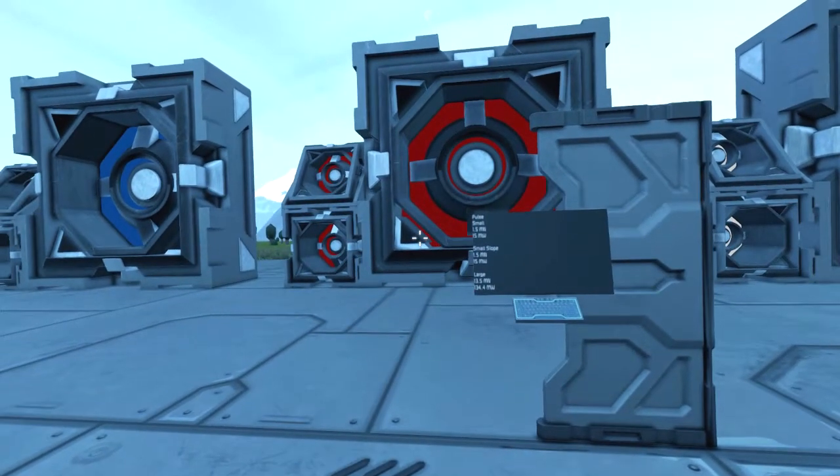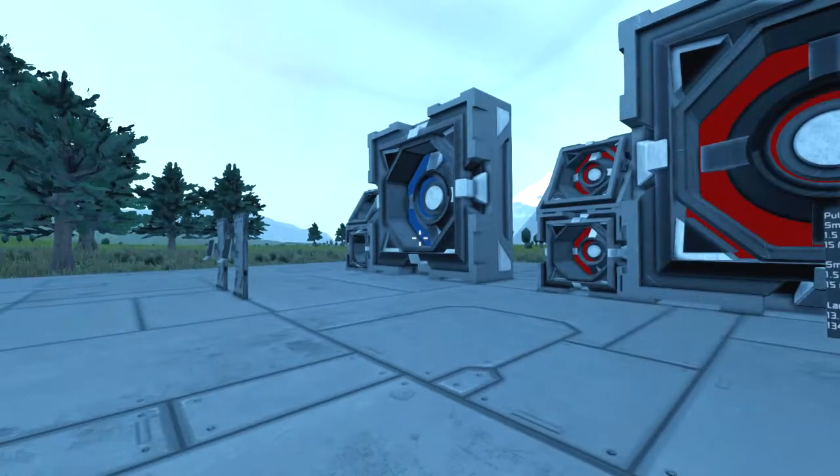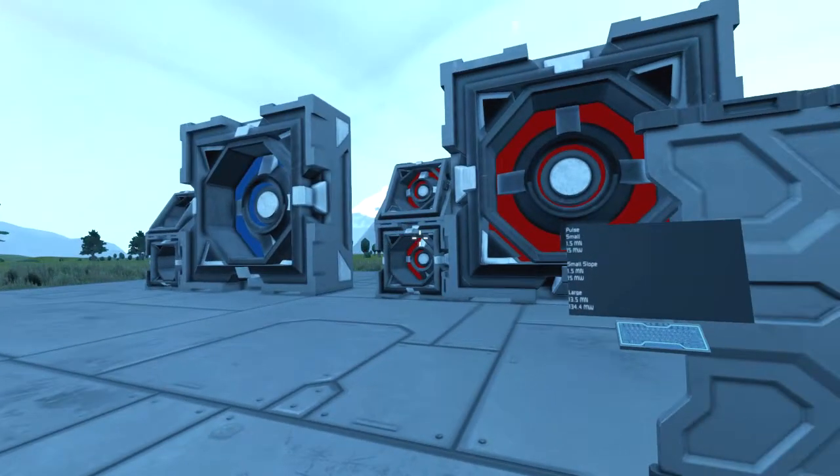And as for the large Pulse thruster, 13.5 MN of force using up 134.4 MW. The thing about using these is they'll be just as powerful regardless of where they are, whether it be space or planets — which is quite handy.